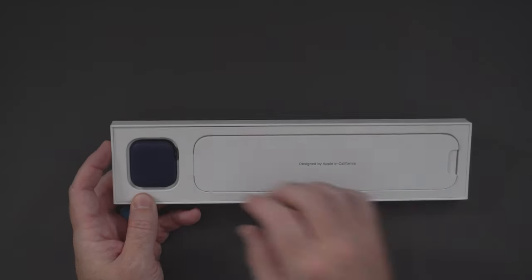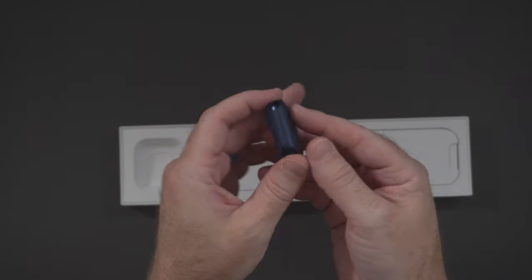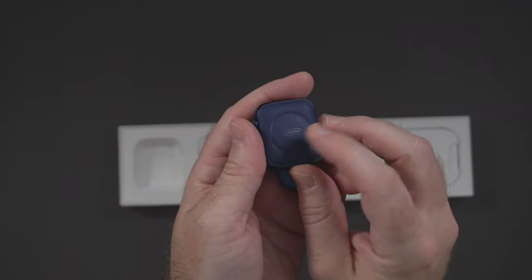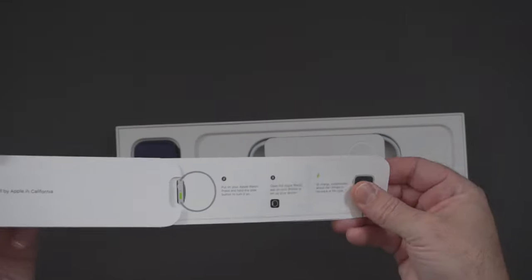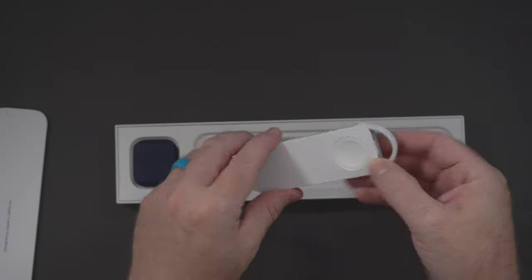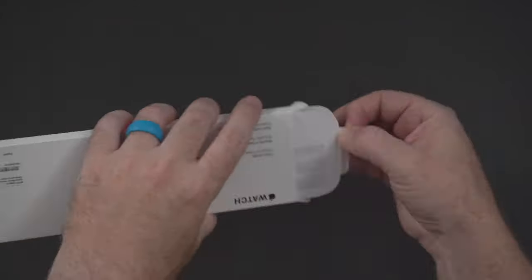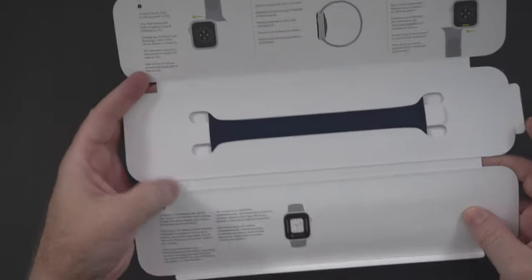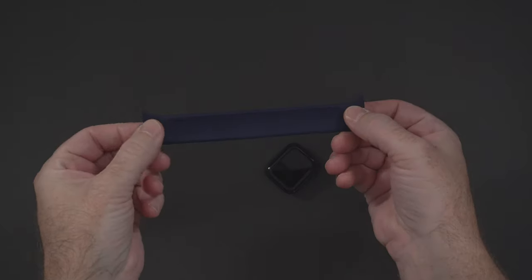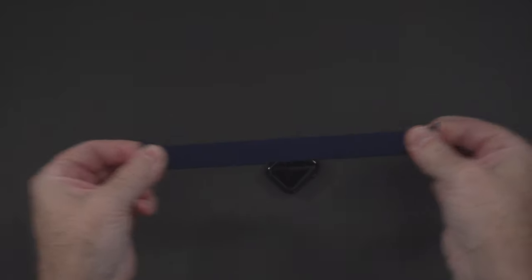Here is the watch in its little case — it does say 40 millimeters on the back, with all the setup materials and the USB charger. And then for the band, there's a pull tab here — maybe not as handy as I thought. There's more documentation and instructions. There is the navy blue solo loop, and watch this — it's kind of like Laffy Taffy, super stretchy.